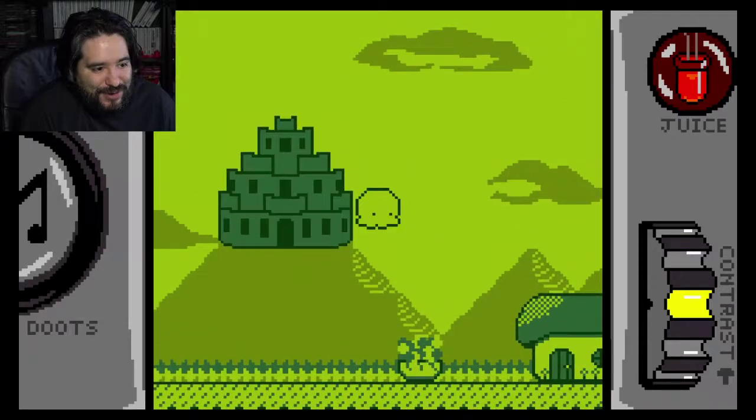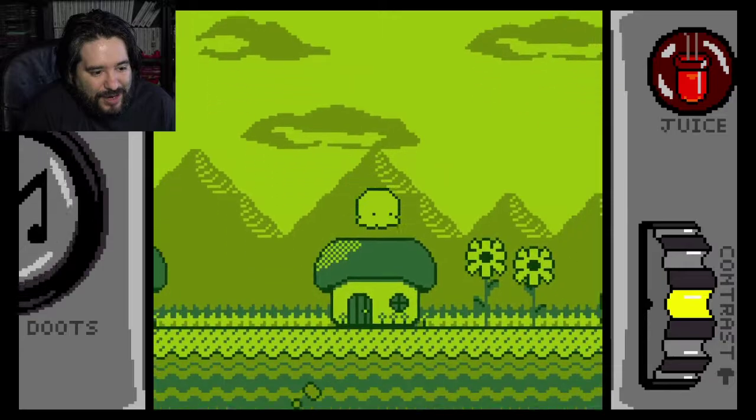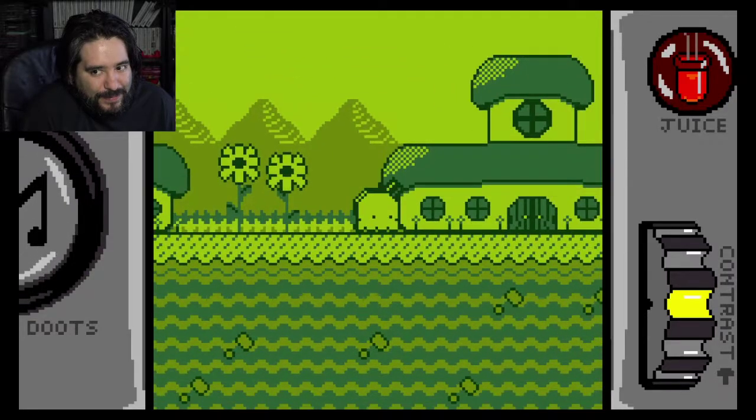So that's the castle. You can see it's supposed to simulate a Game Boy game, and it's not too bad.